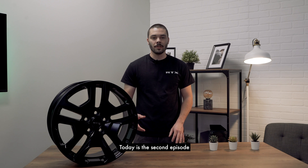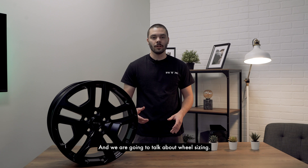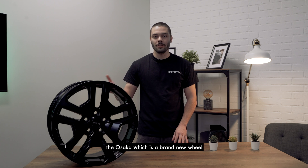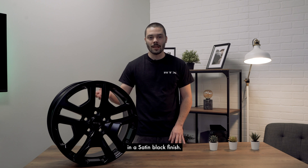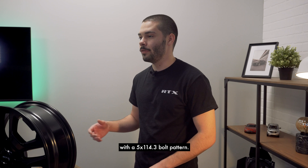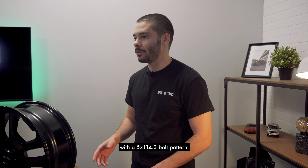Welcome back everyone! Today is the second episode of Basic Off-Wheel and we're going to talk about wheel sizing. I've got with me today the Osaka, which is a brand new wheel in a satin black finish. This wheel has a size of 18x7 with a 5x114.3 bolt pattern.